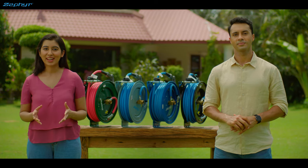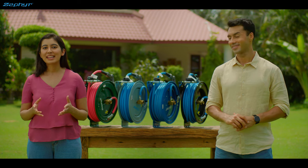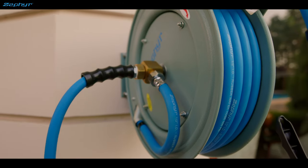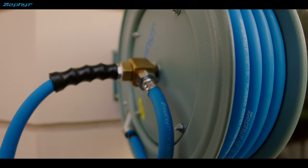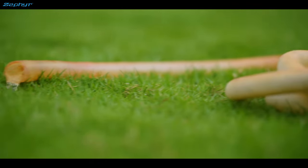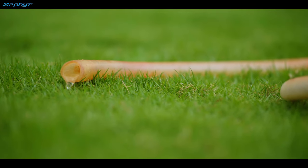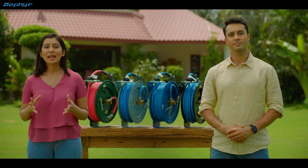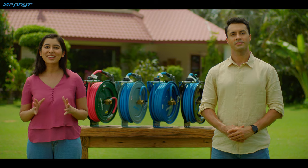It also comes with Zephyr's much-loved multi-mode spray guns for easy and efficient watering. All great, right? But what does it do? Well, it solves pretty much every pain you might have with watering your garden. One, your hose remains coiled up in a corner. Two, it is coiled up properly with a large enough diameter, so there are no kinks that will stop your water. Kinks also lead to wear and tear of hoses, and this prevents that. And finally, it makes using your garden hoses a breeze.